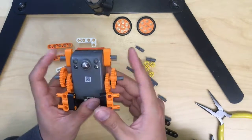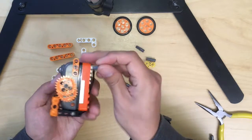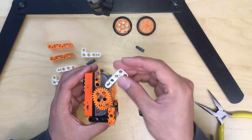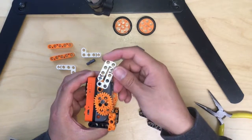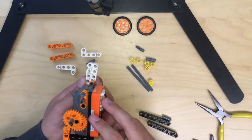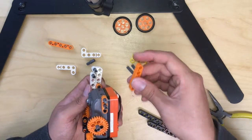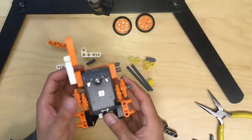Now we are going to finish the arm. Attach the cores and hole gray pieces to the top here, same for the other side. Then grab the L-shape white pieces and attach them across to the top — do the other one like this. Then flip to the other side and attach another piece straight. We are going to attach it to a five-hole orange piece like this, the same for the other side.